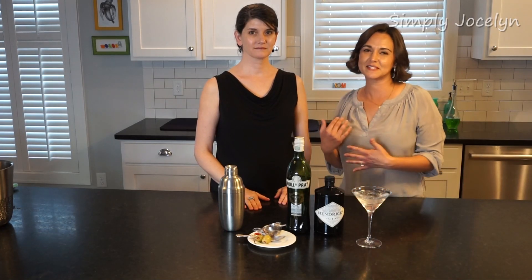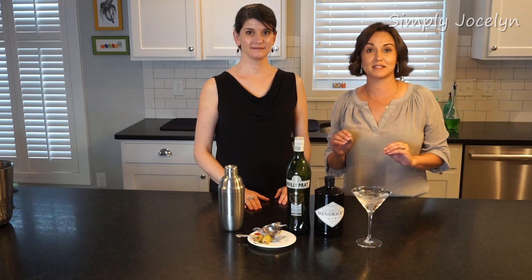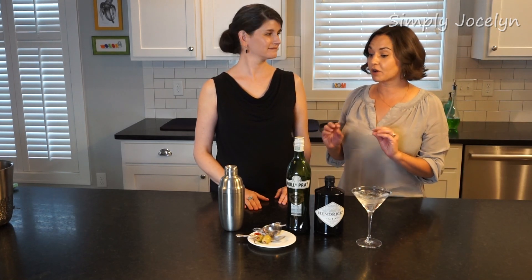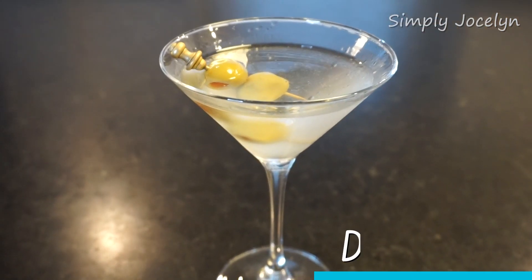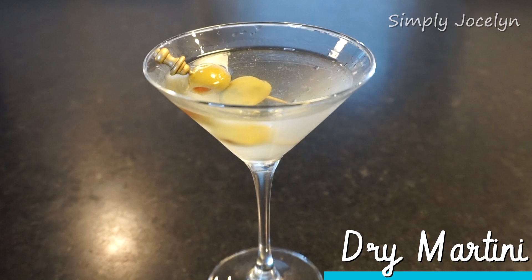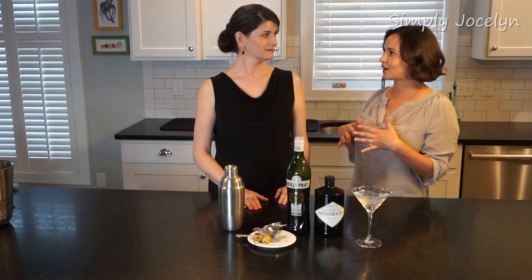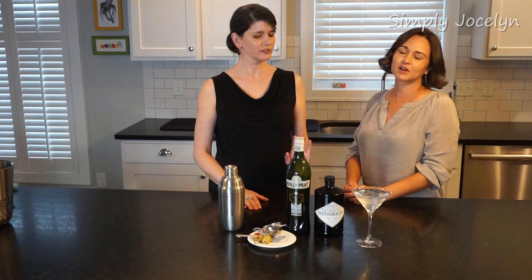Hey, I'm Jocelyn and this is Sandra, and it is Friday and we are having cocktails Mad Men style. Tonight we're gonna do a very dry gin martini. I feel like I should put on one of my 1950s dresses for this — yes — but we don't have time.